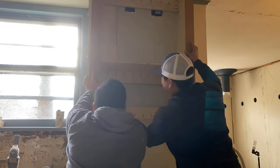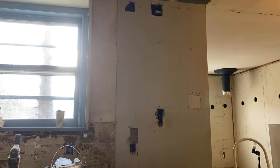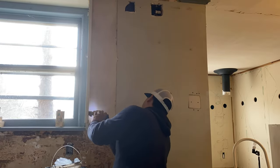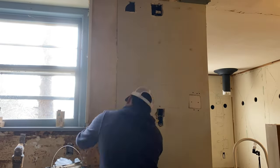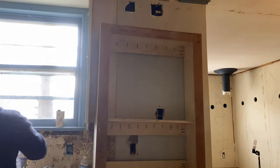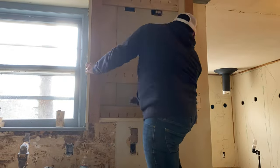Last, we took the cabinet over to the house for a dry fit to see how it fit and whether any adjustments were needed. Part of the wall next to the window ended up being a bit bowed, so we had to shim it a little to make it even. But all in all it came out pretty good.